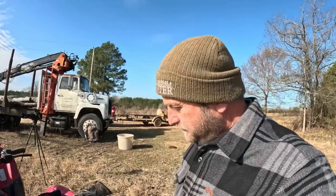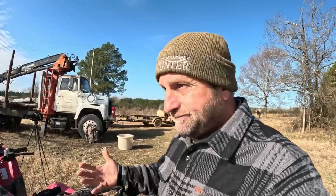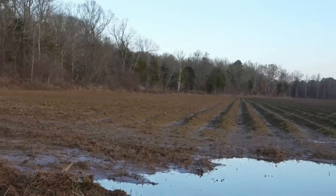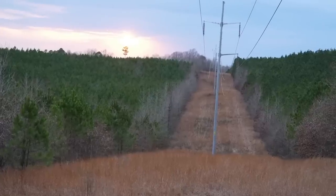Alright y'all, let me show you how I set up a long range gun. I call it my bean field gun here in the south — it's where you can see three, four, five hundred yards, which is what I'm ideally setting up for. I got bean fields, cotton fields and stuff like that. Late season, these deer start coming out in it. I hunt a power line that I can see six hundred yards one way.